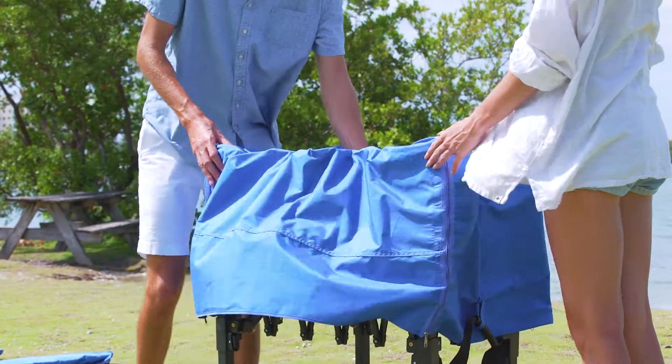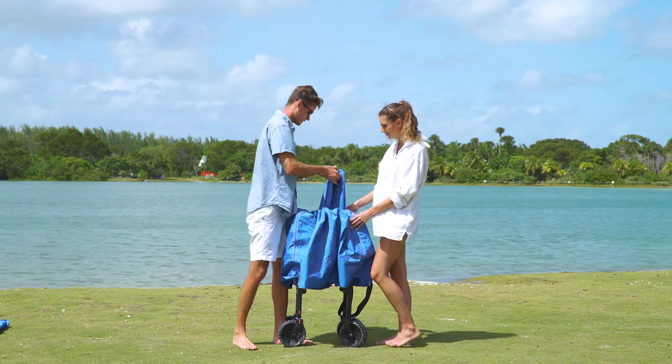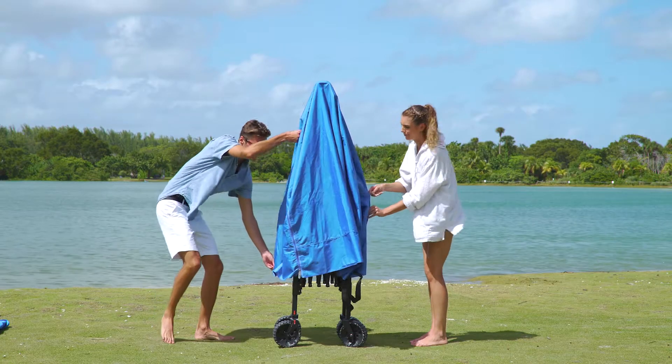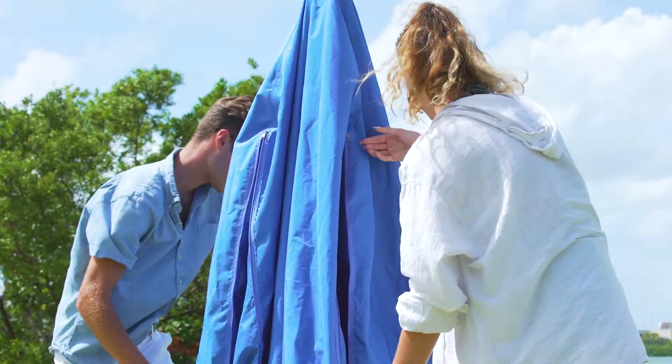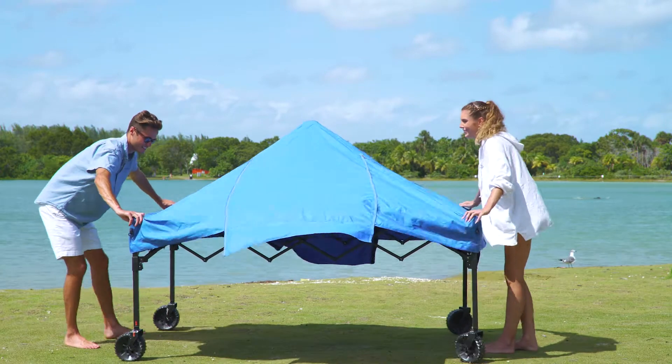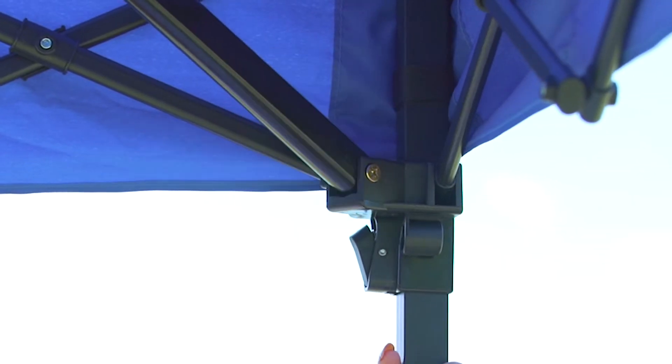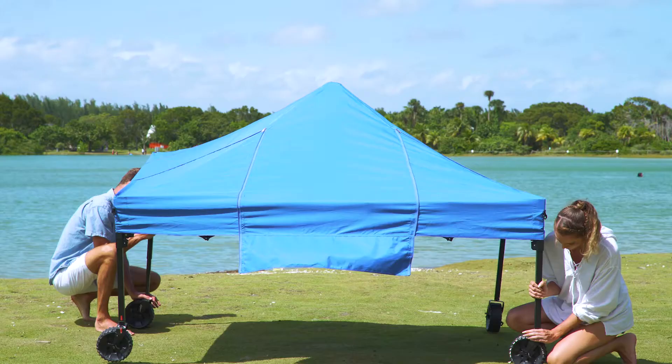Press and hold the button in the middle of the wagon and lift to extend it completely. Next, unzip each corner of the tent. With two people on opposite sides, pull open and lift the four corners of the tent until all four buttons click and lock into the first position.